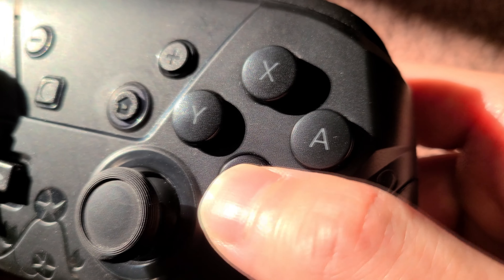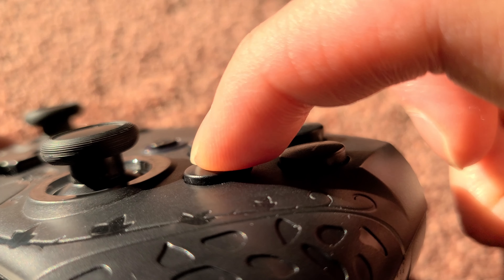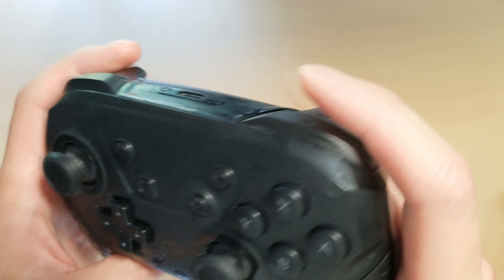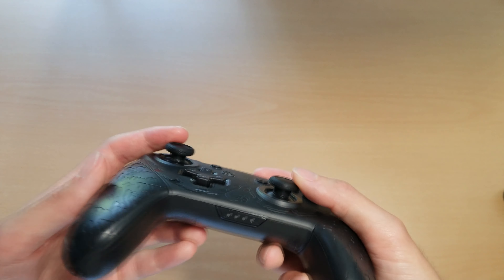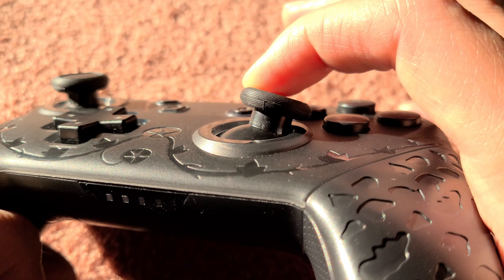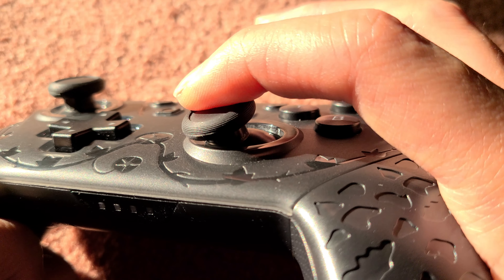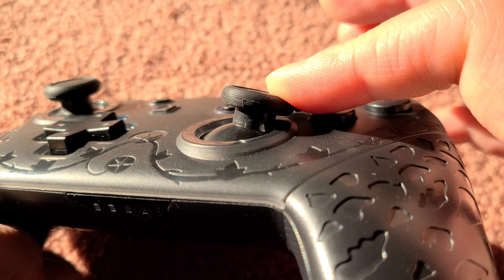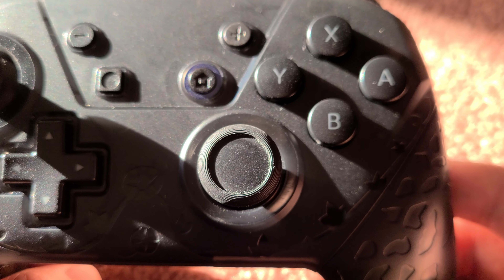The ABXY buttons are pretty big and easy to press, and they have pretty good feedback, although they can feel a little bit mushy at times. The same kind of goes for the shoulder buttons, although the triggers are more of just a regular button rather than actual triggers like on the DualShock or Xbox controllers. The joysticks I found to be just decent but not great. They are pretty tall, so they're pushed more at an angle, but I found them to be a little too sensitive and sometimes a little loose feeling, which makes my aim not the most accurate. In other games like Smash, these joysticks work just fine. The clicking on the joysticks feels pretty good though, with a nice satisfying click.